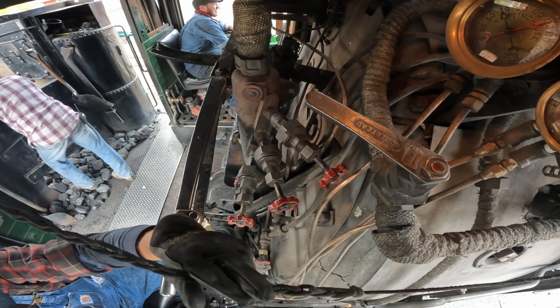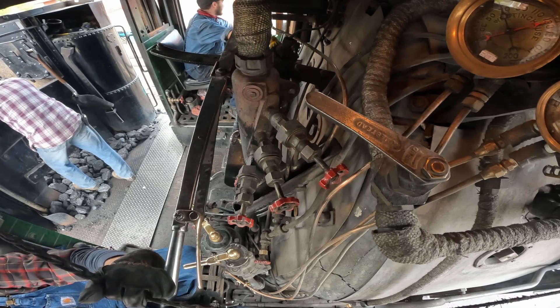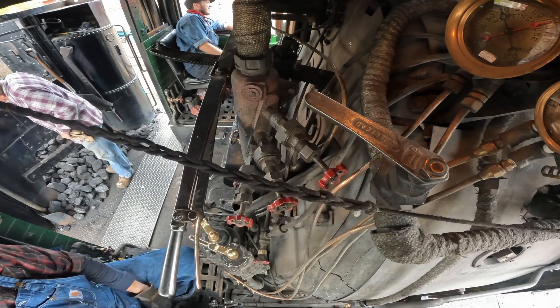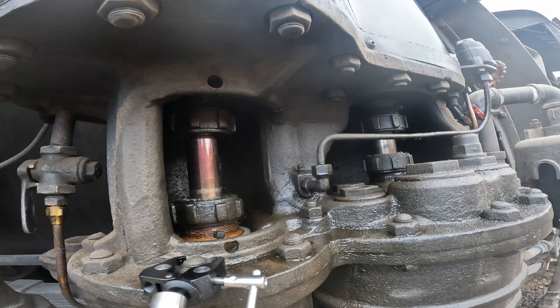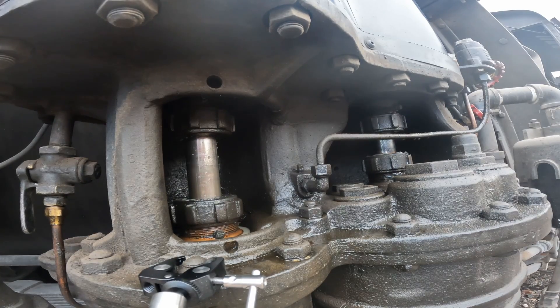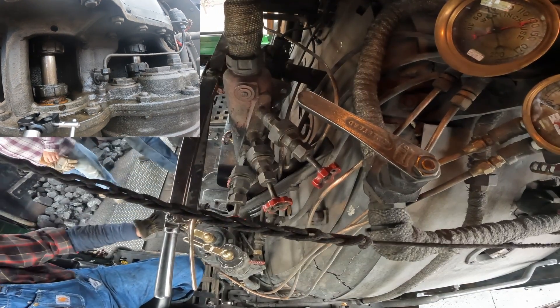Watching the brake cylinder gauge with the independent brake is really only so riveting. Additionally, we have this view of the air compressor, so we can watch when the air compressor needs to actually pump up and help maintain that main reservoir pressure.